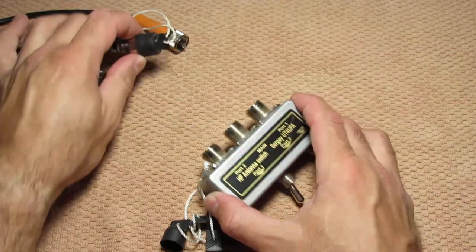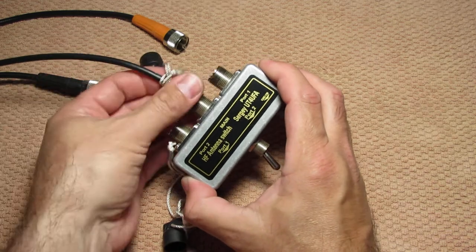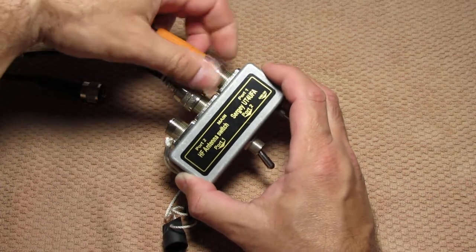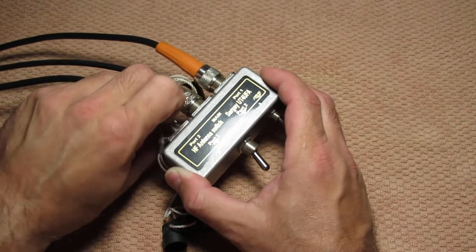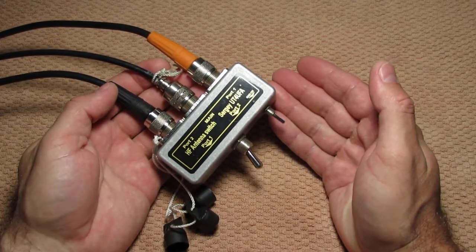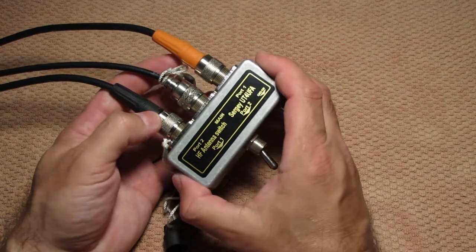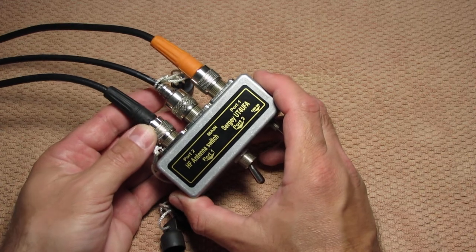We can connect this antenna switch to a transceiver — a coax line from the transceiver, and another coax line from antenna number one, and a third from antenna number two. Easy, small, and easy to operate. This antenna switch works not so bad up to 20 MHz. So let's see how it's made.